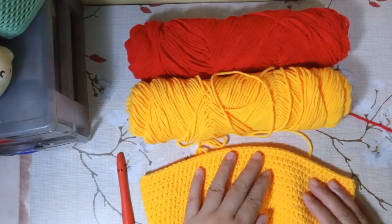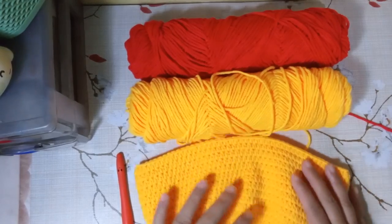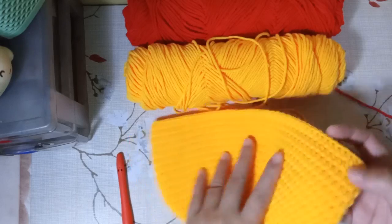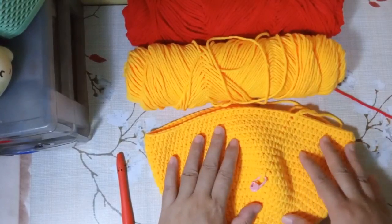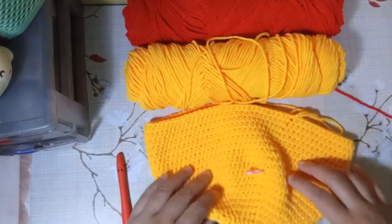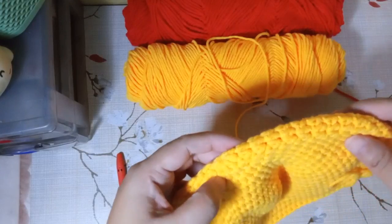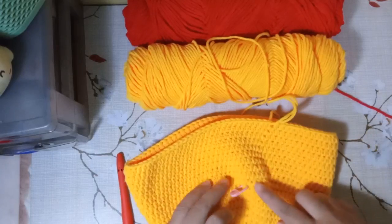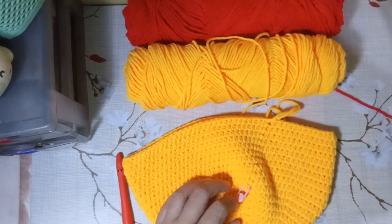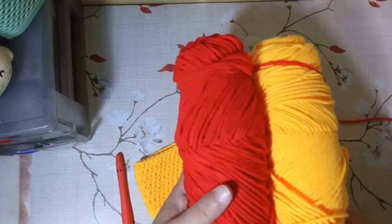Hello everyone, welcome to another tutorial on how to make the Luffy hat. This may be the simplest hat I can teach you. For this hat, you'll need to work on the base part first — I have a separate video for that. Follow that tutorial up until the 28th round only, starting with nine half double crochets and increasing up until the 10th round. Work several rows up until you reach about 20 rounds, then we'll incorporate the red part. You'll need red and orange five-ply cotton yarn for this project.